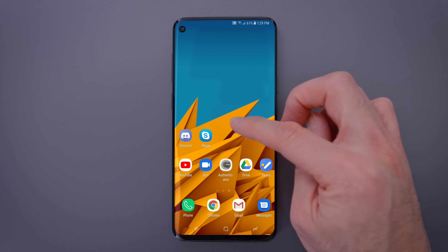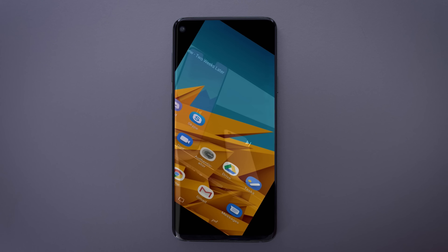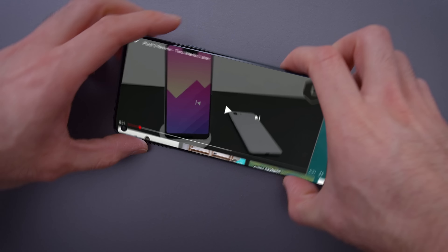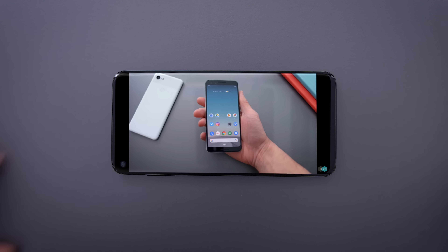The screen on the S10 is likely going to be using Samsung's Infinity-O screen. It's going to be a beautiful screen — notchless, pretty much bezel-less — and it's going to rock the world. So instead of a notch or a bezel, we're looking at a circular punch-out for the camera hole.